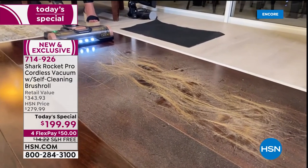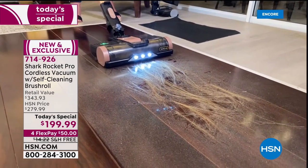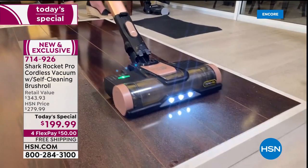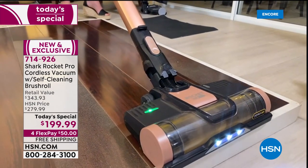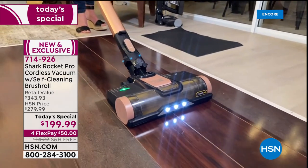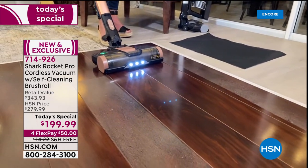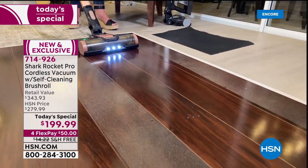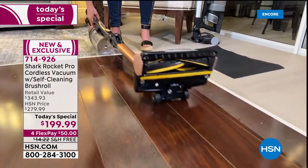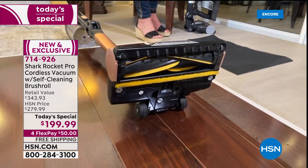Tracy demonstrates with a lot of long hair — every single time she turns it on, it cleans itself. When she pulls it back, look at how pristine the hardwood floors are. That's because of the Dirt Engaged Technology. She never has to clean another brush roll again.